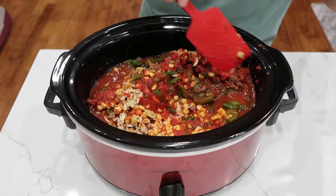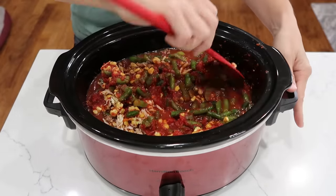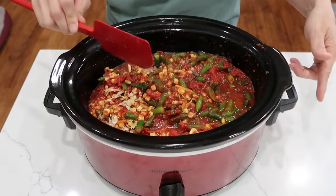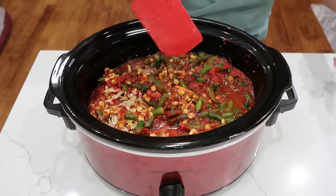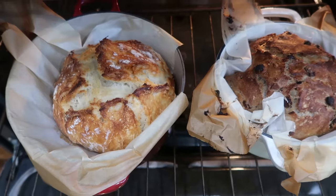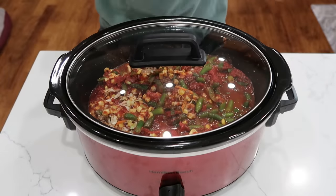I will check for salt later. You don't know how the canned tomatoes are going to react with the V8, so we want to err on the side of caution — we can always add salt later. Make sure you have a loaf of garlic bread or cheesy bread ready to serve alongside this. My no-knead artisan bread would be amazing. See you in a few hours.